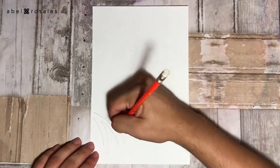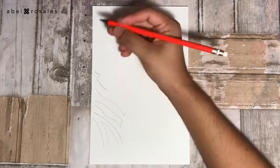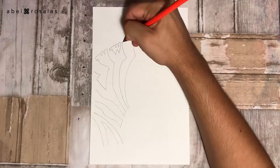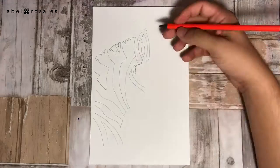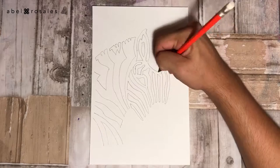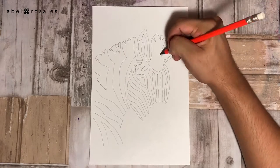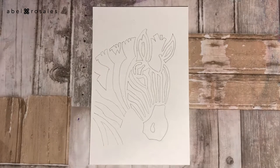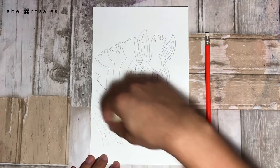I'm going to start by drawing with a pencil the outline of a zebra. These lines will later be the base to paint with the watercolor. Here I am using an image that I found online. Once I'm finished and satisfied with the sketch, I will erase the excess pencil.